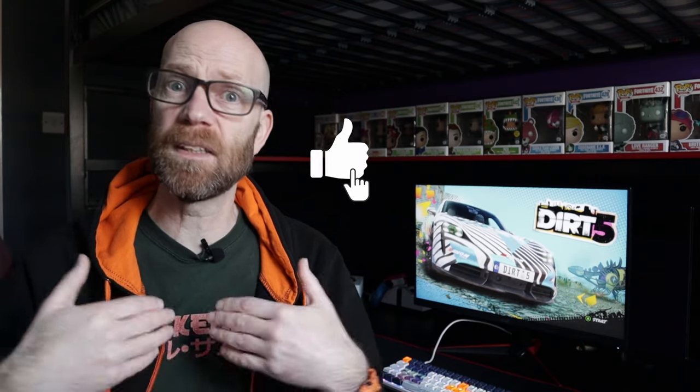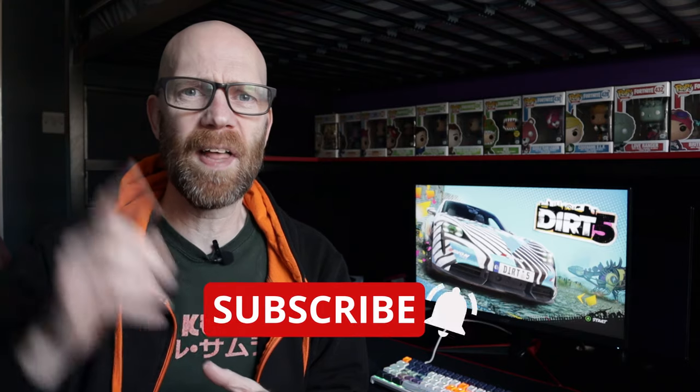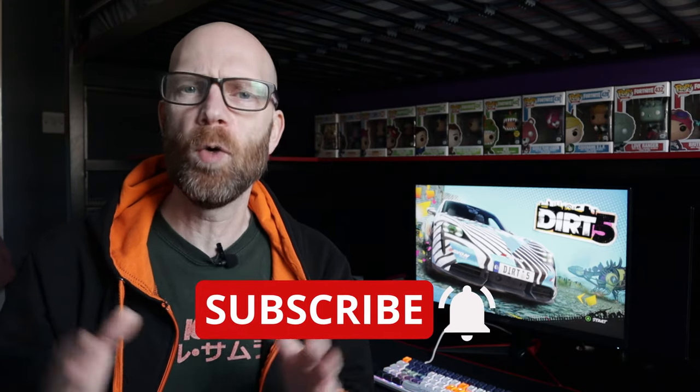I hope you found that useful. Do me a massive favour — hit the like button because YouTube likes it and it helps people find content like this. If you are new here, do me the massive favour of hitting that subscribe button and toggling the notification bell so you know when I go live with content like this. Thank you for spending your time with me — I'll see you around very soon.